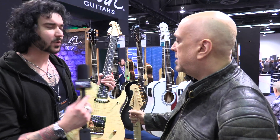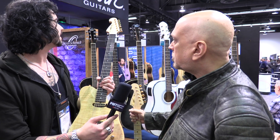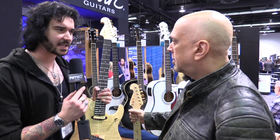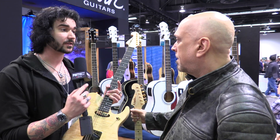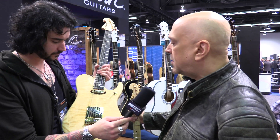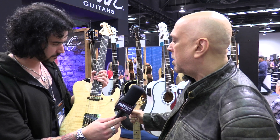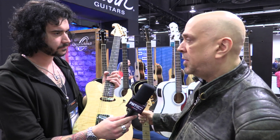He wasn't really using the Floyd that much anyway, just liked the mass of it. He's never really had something like this before. He had three single coils a few years ago, but he's always gravitated back towards the N4. This is something completely different.